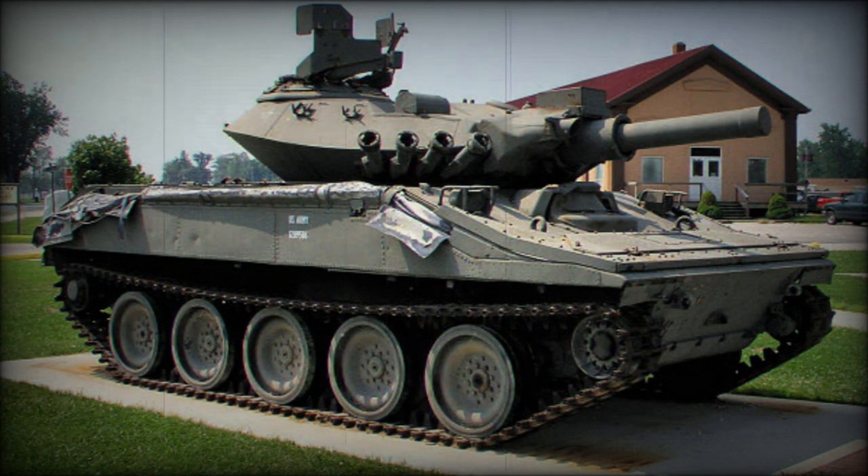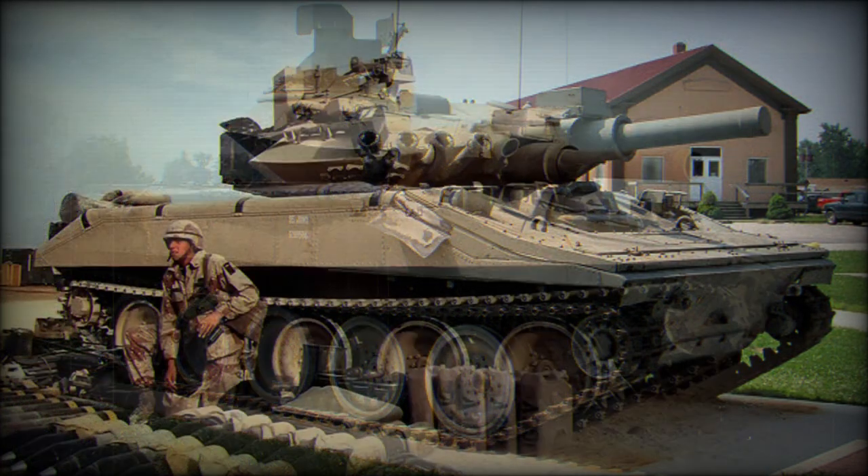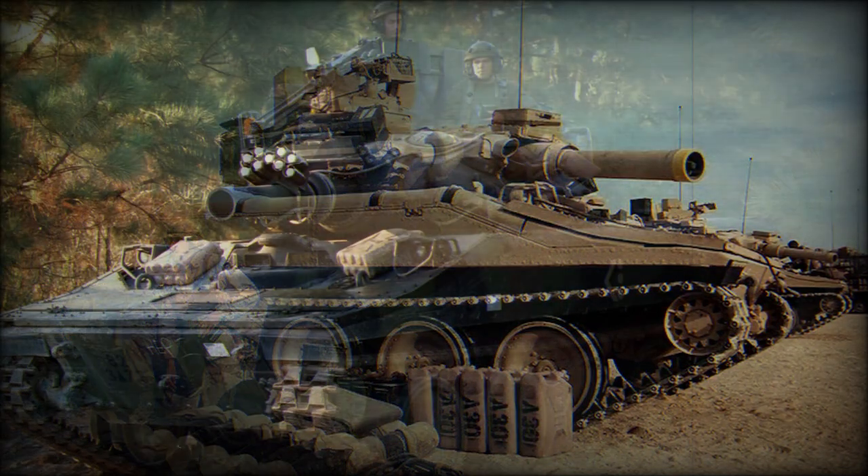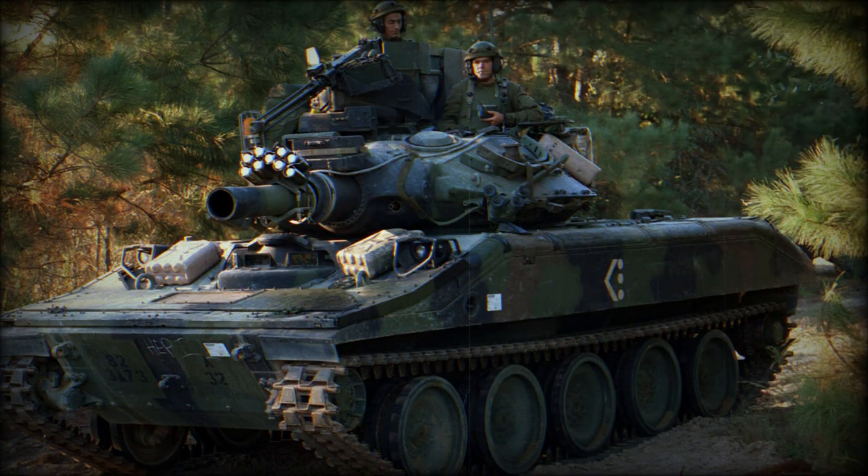The M551 Sheridan replaced the M41 tanks and M56 self-propelled guns in service with the U.S. Army. Since 1978 the Sheridans were gradually phased out of service; however, the last operational vehicles were decommissioned only in 1996. Currently the U.S. Army has no real replacement for this light airborne and amphibious tank.